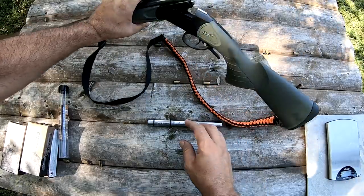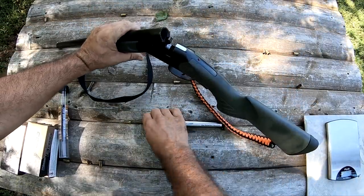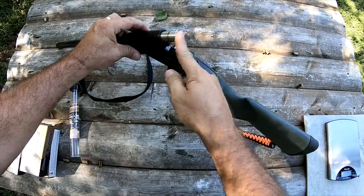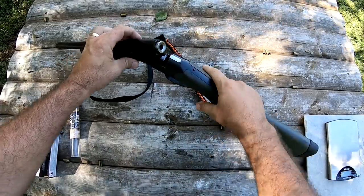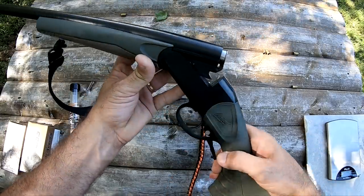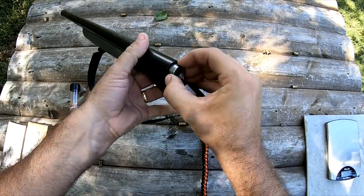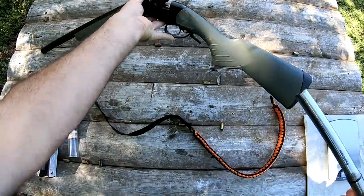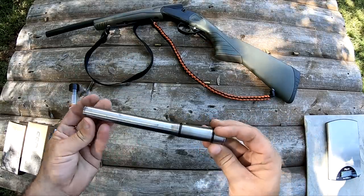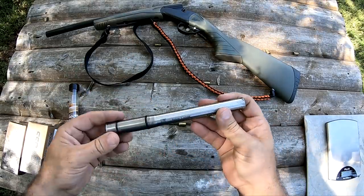This is my Baikal MP18. Just to show you here, this just drops right into the chamber, and now I can shoot 9mm out of my 12 gauge shotgun. Real simple concept. And if you go over to gunadapters.com, you'll see they've got a bunch of these available.